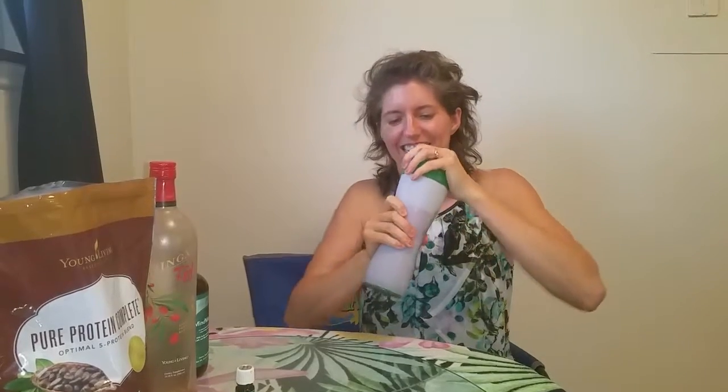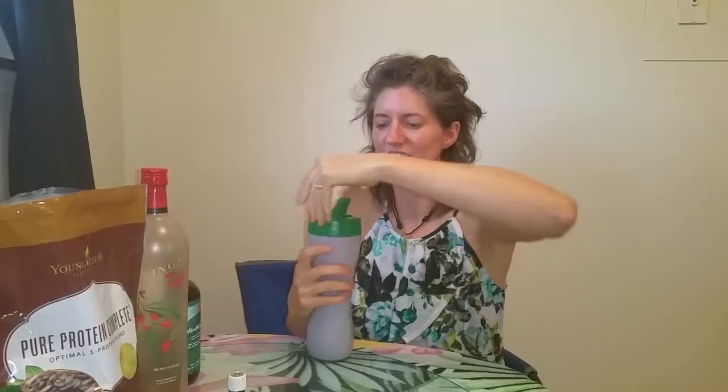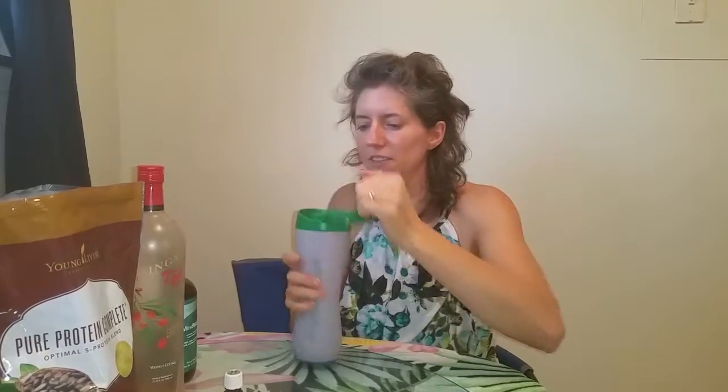Put it all together and shake it up. This is my morning exercise. You can sip it. Oh my gosh, that peppermint is so good. Tasty one there.